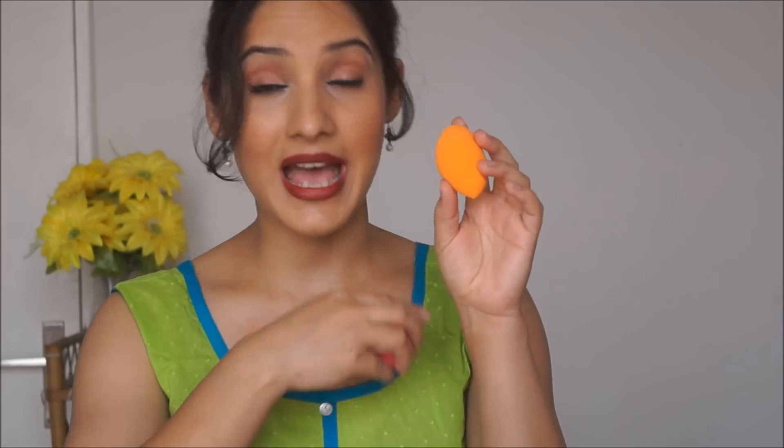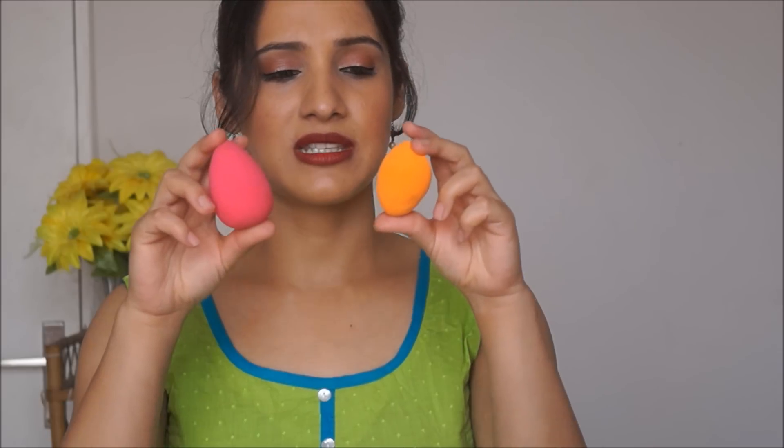Now let's come to the shape and size. The Pax Beauty Blender is exactly the same shape and the same color as the original beauty blender. Of course Real Techniques has its own color and shape, which has its own advantages. They're almost the same in size — this one is really damp while this one is not, so it might seem smaller, but they're almost the same size. The biggest difference I can feel is that the Pax Beauty Blender seems a lot more dense. The core seems a lot more dense compared to the Real Techniques one, which feels a lot more lighter, fluffy, and squishy.